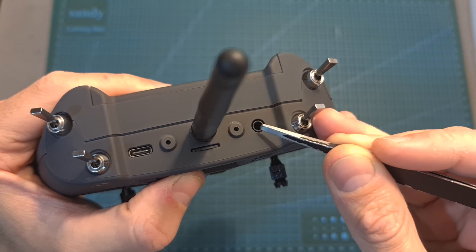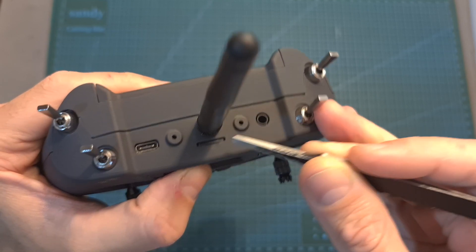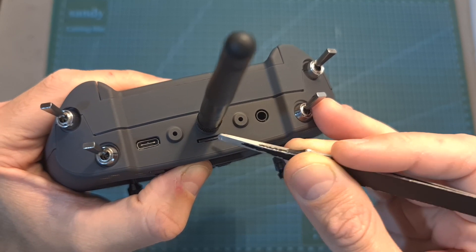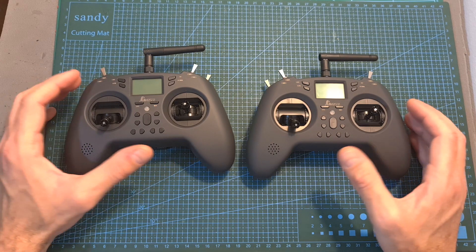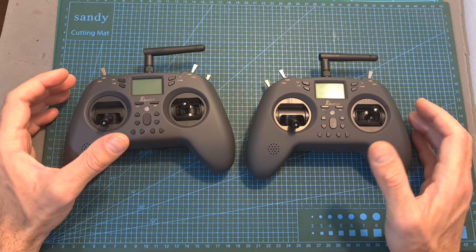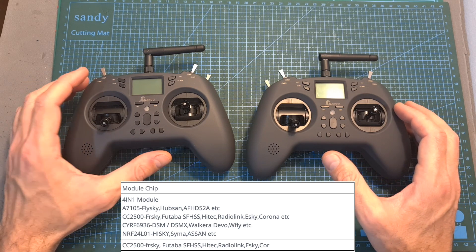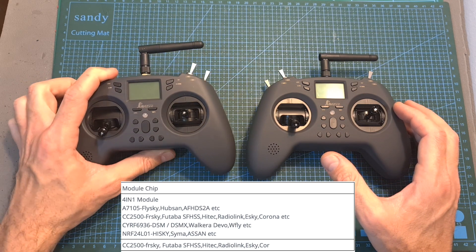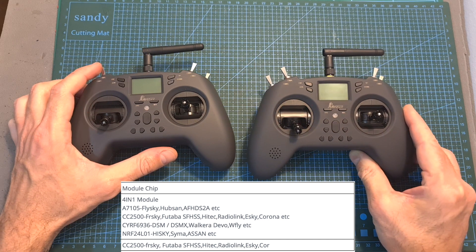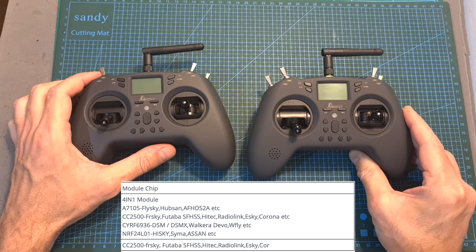In addition, the T-Lite features a 3.5mm trainer port and a micro SD card slot — note that a micro SD card is not included. You should also note that the Jumper T-Lite is available in two versions which only differ in their internal multi-protocol module: a version that comes with a single CC2500 multi-protocol chip, and a more expensive version that comes with a JP4-in-1 multi-protocol module that supports more protocols.